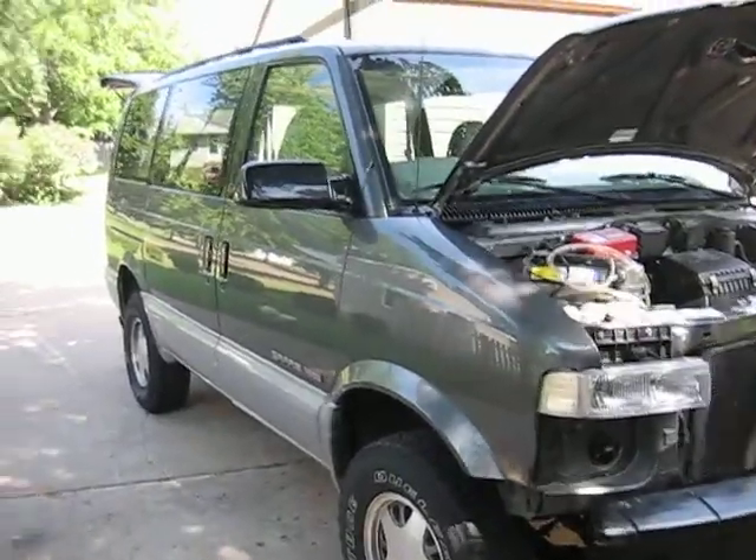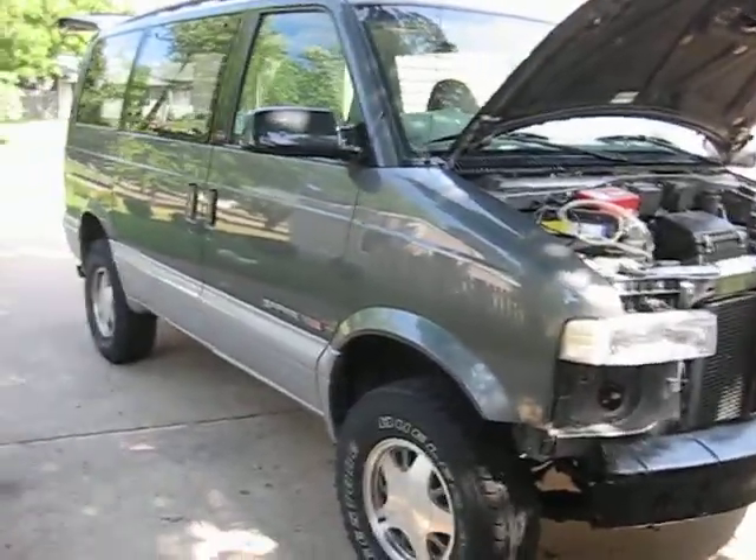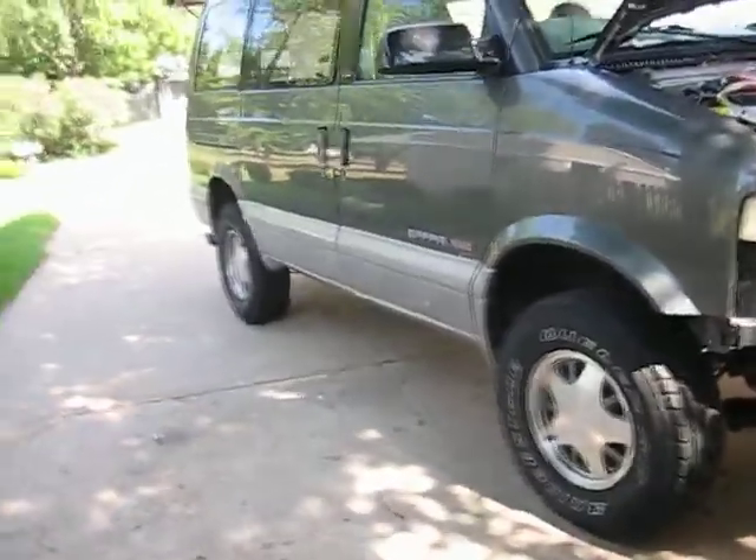This is my hydrogen test vehicle. It's a 2000 GMC Safari. It's all-wheel drive. I lifted it and supercharged it.